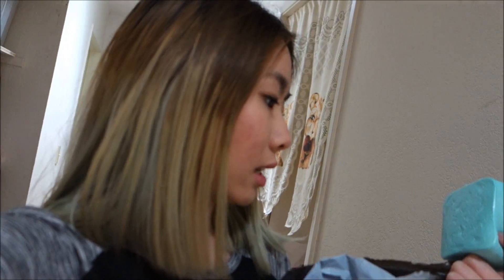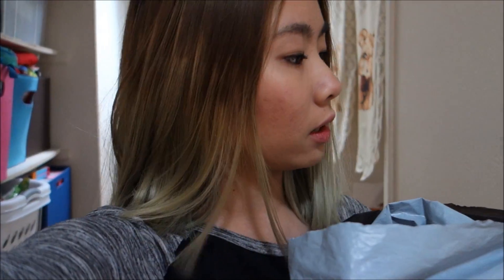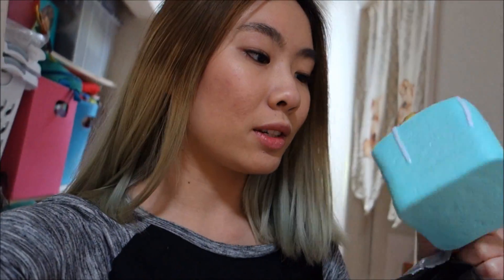Hello everybody, it's me Emma from The Crafty Rabbit. I decided I want to make more chill videos like this — not as scripted, more one-on-one with you guys. I do film with a very high quality vlog camera, so it kind of makes sense that I do things vlog style.